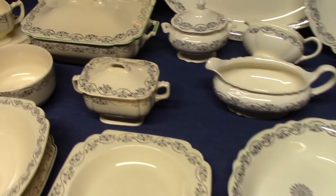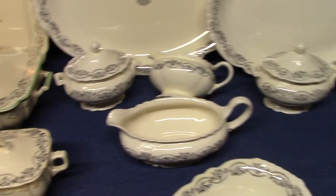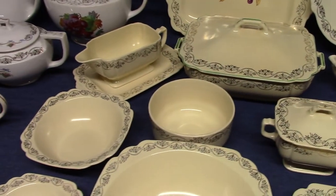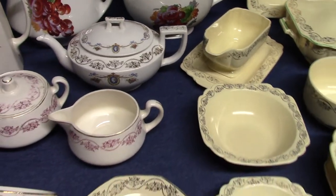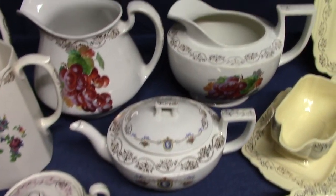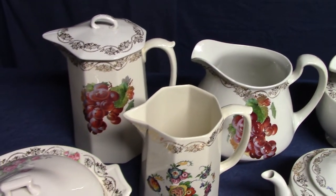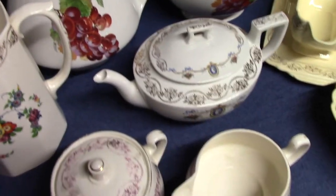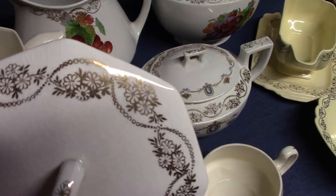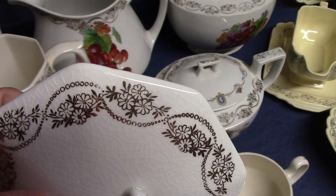We're going to look at Garland today. This is a gold stamp — or in the case of Virginia Rose, a platinum stamp design — that was used in the 1920s, 30s, and 40s, maybe even the 1950s. We'll begin by looking at the 1920s and the specialty shapes that make use of this stamp. There it is: Garland, sometimes called 'three daisies' because it's clustered into a little three-daisy form.